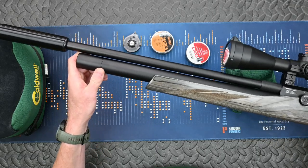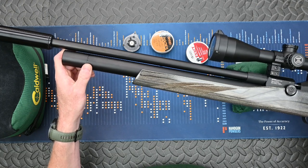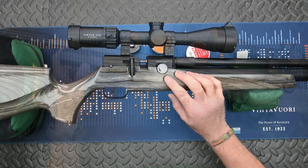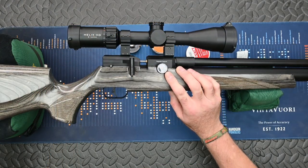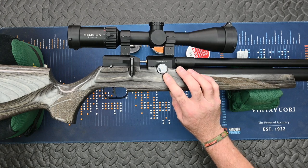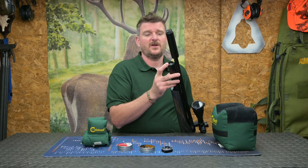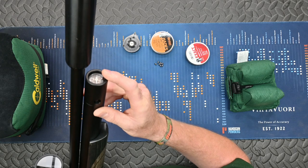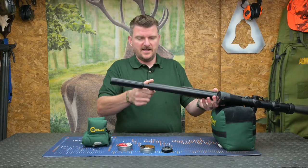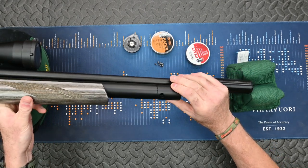The air cylinder is 220cc capacity and fills to 230 bar, which I found gave me about 50 accurate, repeatable shots from the 100 bar regulator pressure. The internal pressure of the AMP regulator is shown on the side manometer here, just below 100 bar. This rifle was producing 19.2 foot-pounds at maximum power. There is a second manometer on the end of the air reservoir showing the actual remaining pressure within the bottle itself.